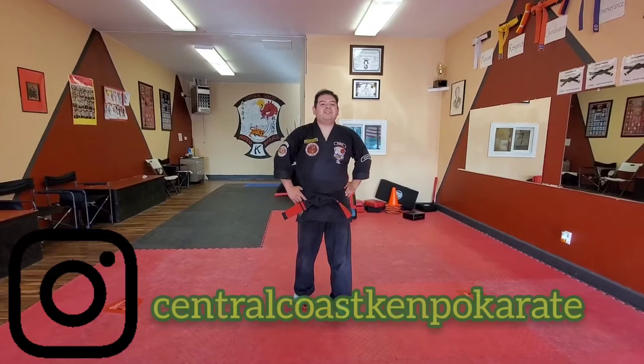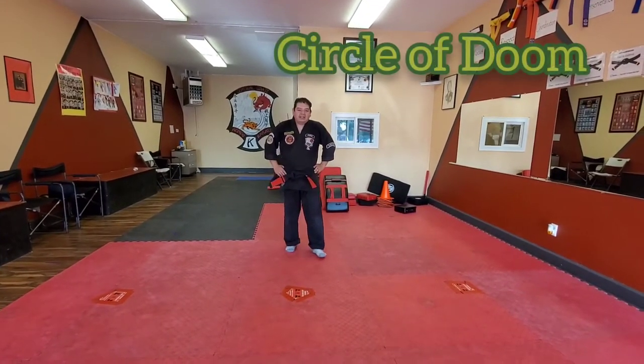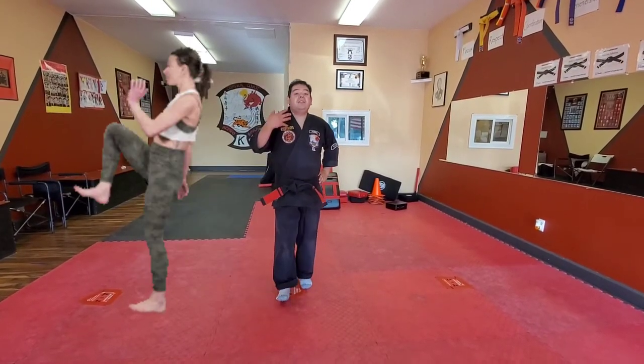Alright guys, it's Mr. Perez here for Central Coast Kempel Karate and we're going to be going over today's Circle of Doom. This is against a right snap kick or thrust kick going into the rib cage or possibly to the head.